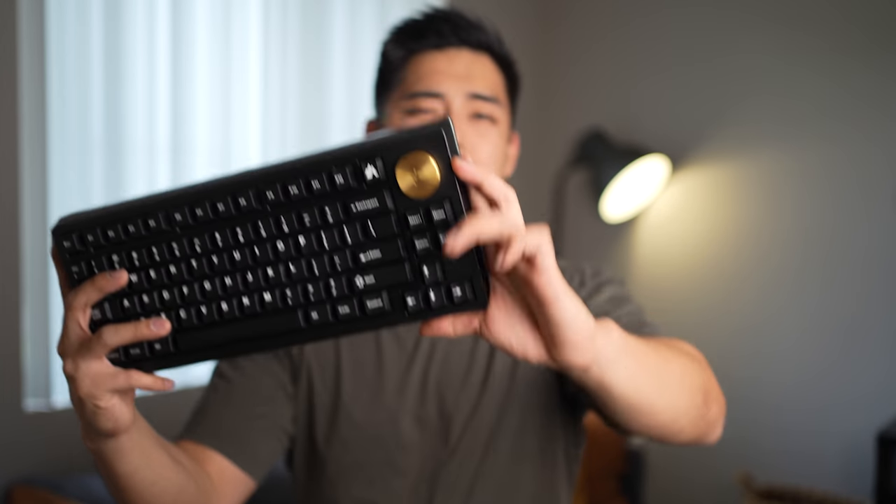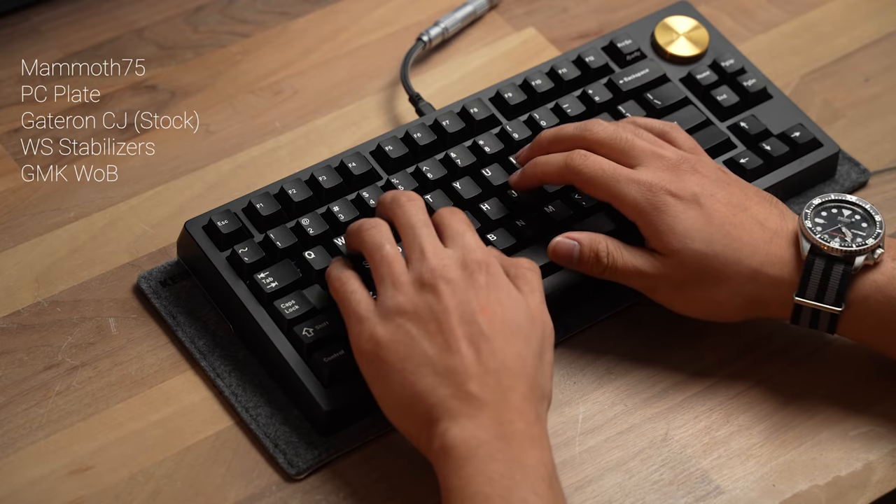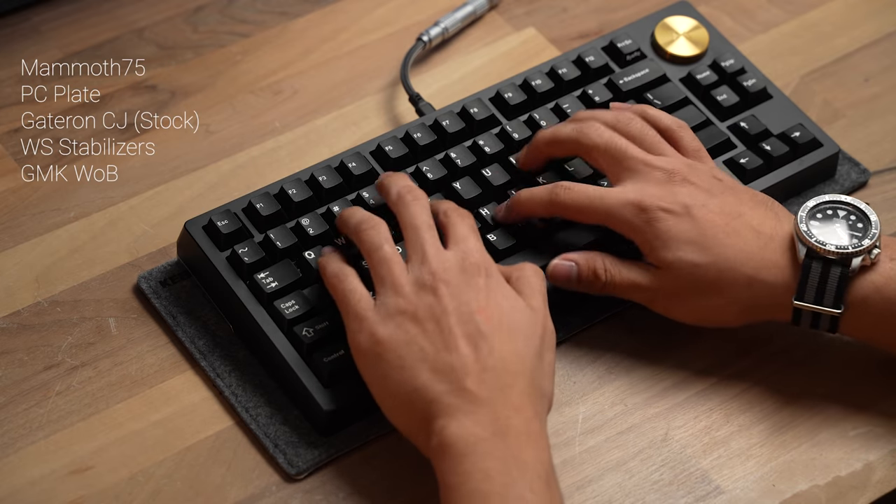This knob has got to be compensating for something. This is a quick overview of the Mammoth 75 after I spent a little bit of time with it. The main summary of this board is that it's a gasket mount 75% keyboard with a large knob and a shiny booty.